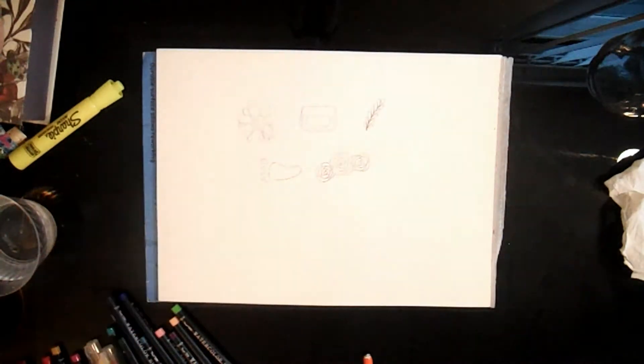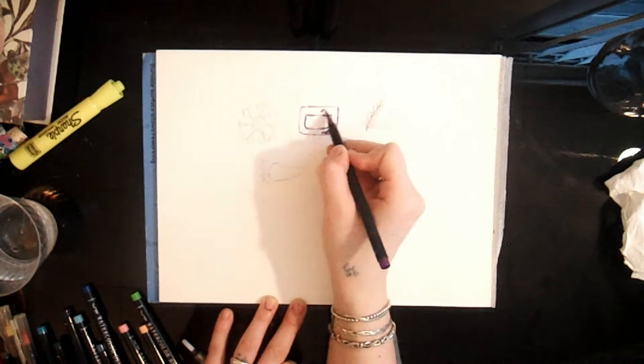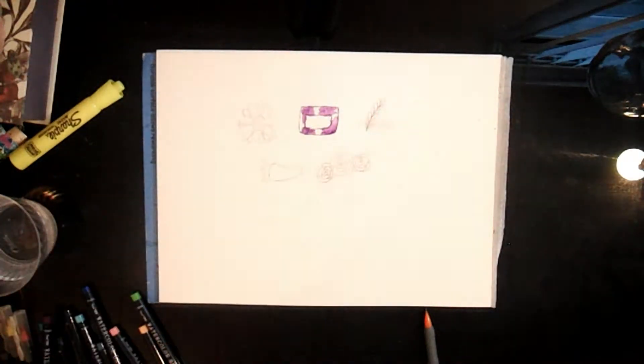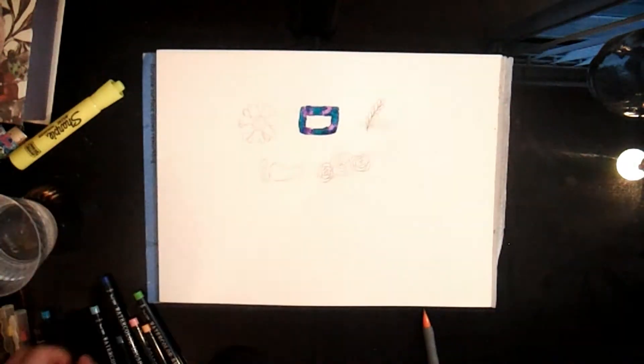I use my phone mainly for copying things, and you'll see later in this video that I use my phone to create the templates for my stickers. So I'm starting off just sketching out a few things — I don't actually use all of these later on.